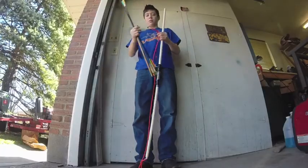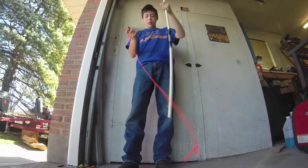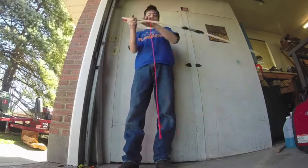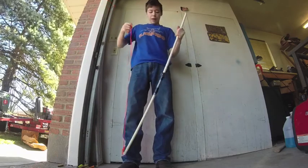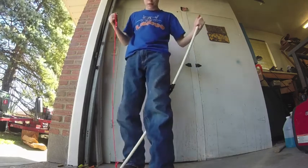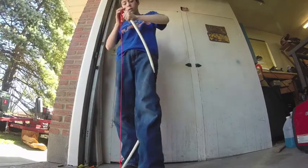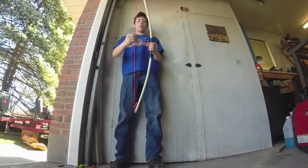The next thing you're going to want to do is string your bow. Take your bottom loop and put it on the bottom of your bow like so — you might want to smash it in there a little bit. Put that end on the ground, then step over the bow and put your other foot on it so you can spring the bow. Compress the bow and slip the knot over the notch. And now you're ready to go.